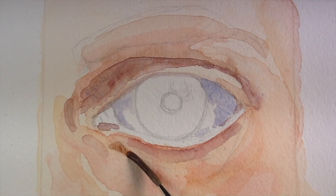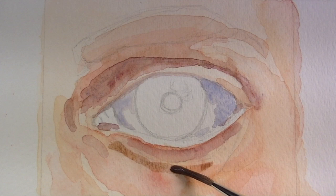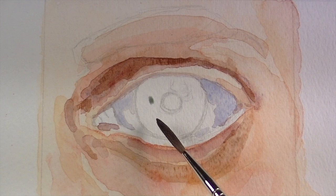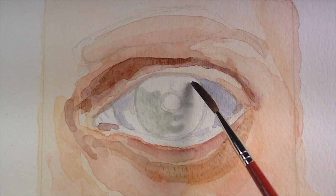With a little bit of burnt umber, we're going to create a little bit of shadow underneath the eye. With each wash, the colors we've added underneath are going to show through, making the color have a little bit more depth. We'll also pull that burnt umber up into the crease above the eye.